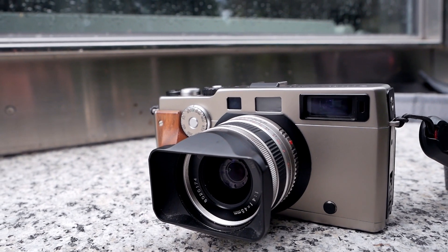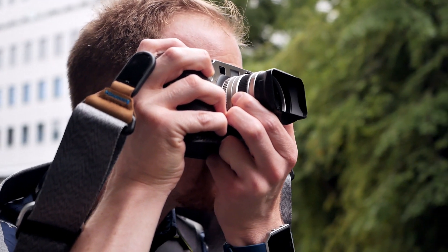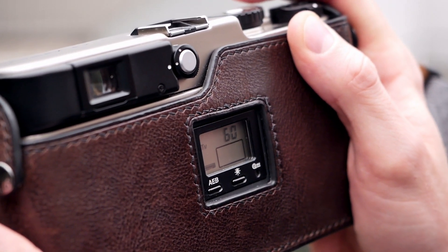You basically get an indication with a minus warning you of potential underexposure, a plus warning you of overexposure, and a circle indicating correct exposure. Interestingly, the selected shutter speed is not displayed inside the viewfinder but only on the back of the camera on a little LCD display.